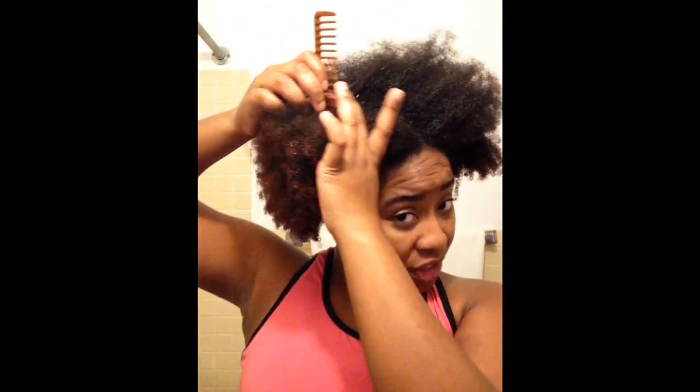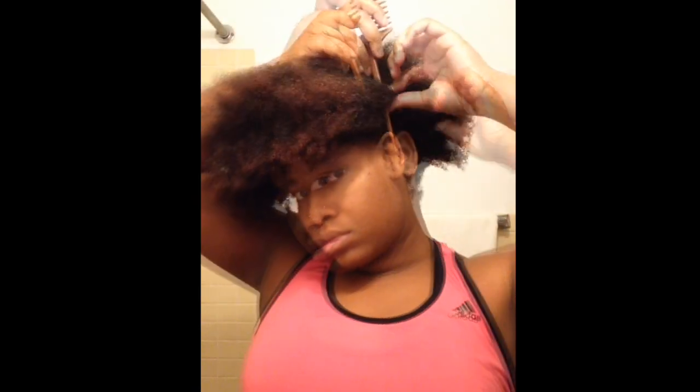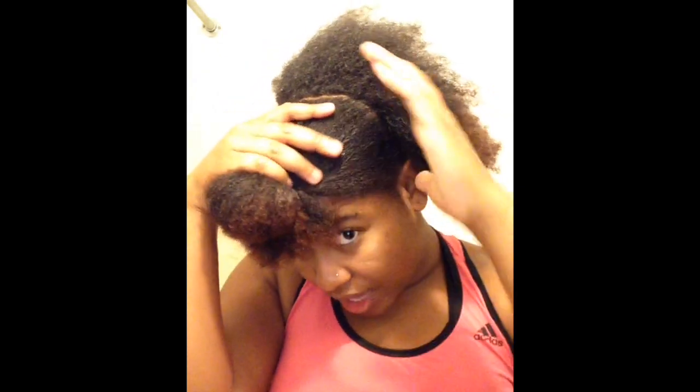First, what we're going to do is divide our hair into two large sections with our part going horizontally. So I'm just going to part from the back of one ear to the other. So once your part is complete, this is what it should now look like, starting behind one ear and going all the way to the other. I'm just going to go ahead and section off the back of my hair as I did the front.